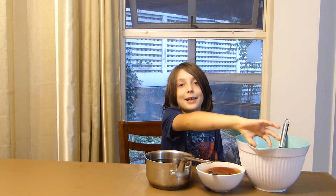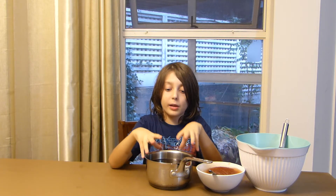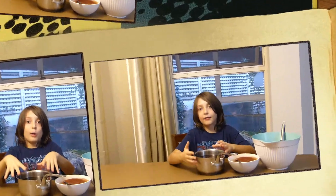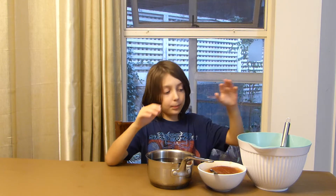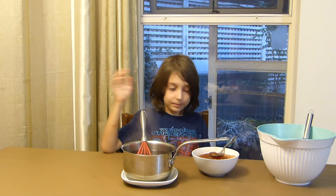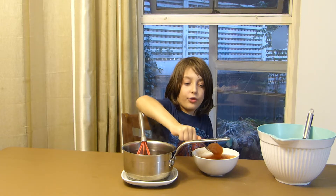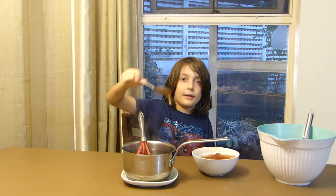I'm not sure what this container is called, but you dump it out. Then take a small saucepan with the rest of the juice — about four cups — and cook it almost to the boiling point. Just when you almost have boiling juice, add some of the bloomed gelatin we made before.